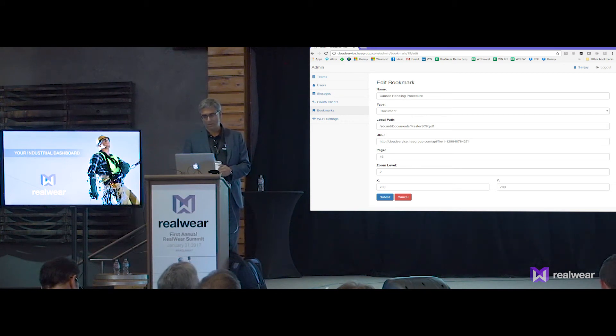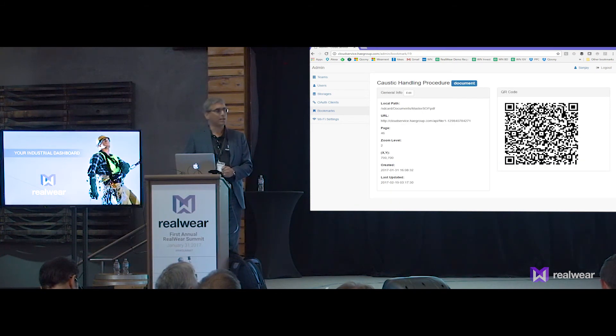And submit. Now that bookmark changed slightly — you probably can't tell unless you can read QR codes. But it's now pointing to the very specific page number and very specific coordinates.